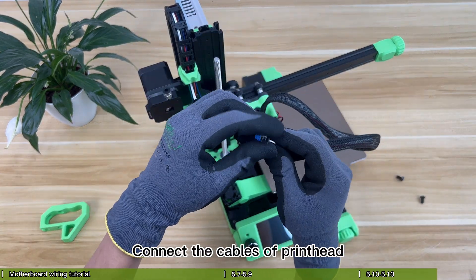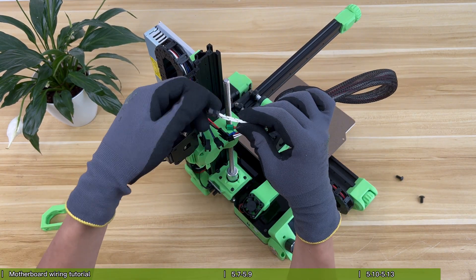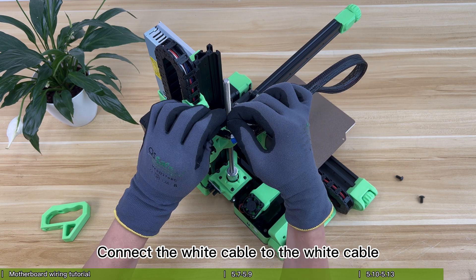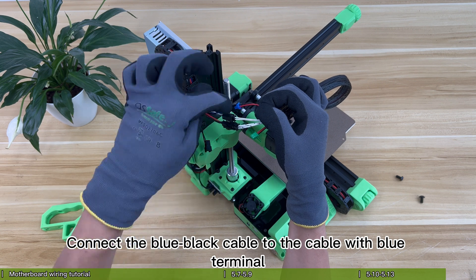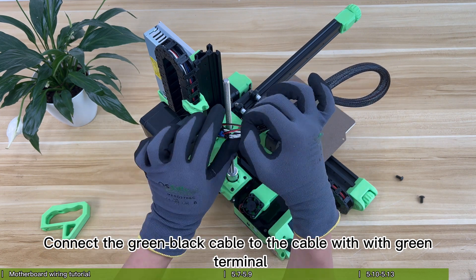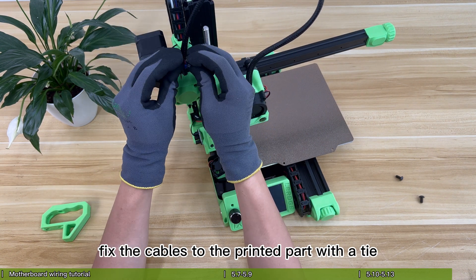Connect the cables of the printhead. Connect the white cable with black strips to the red-black cable. Connect the white cable to the white cable. Connect the blue-black cable to the cable with a blue terminal. Connect the green-black cable to the cable with a green terminal. Finally, fix the cables to the printed part with a tie.